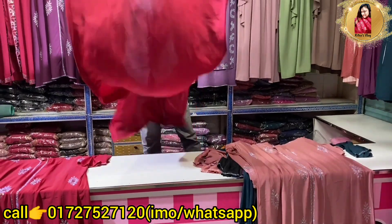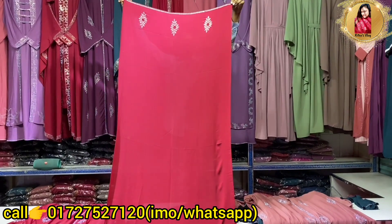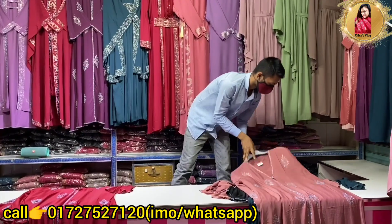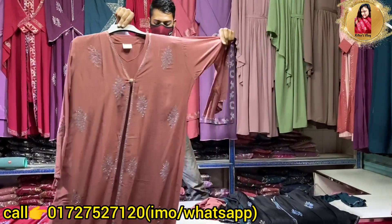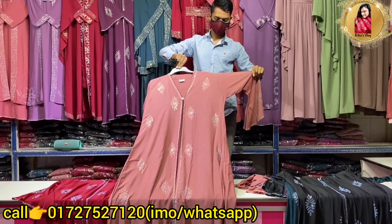We have a matching hijab. The material is Dubai Cherry Georgia, and the worker size page is 22, 25. This is a very beautiful muff color — the color is very beautiful.